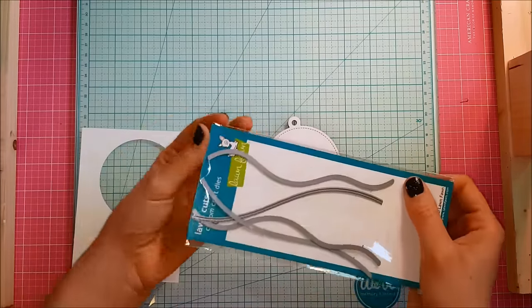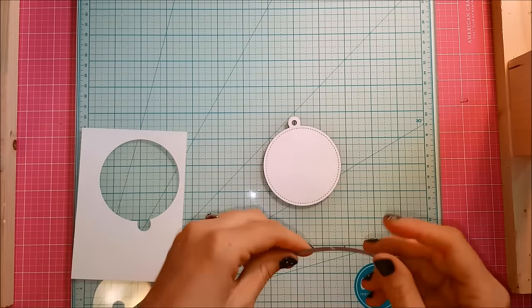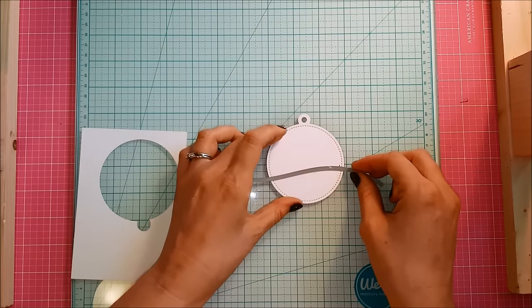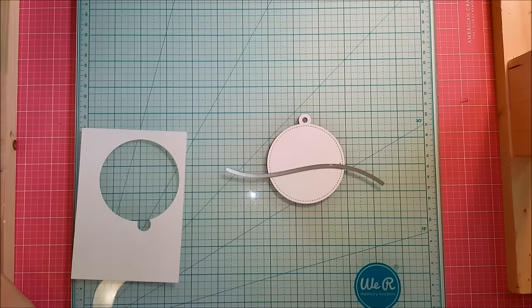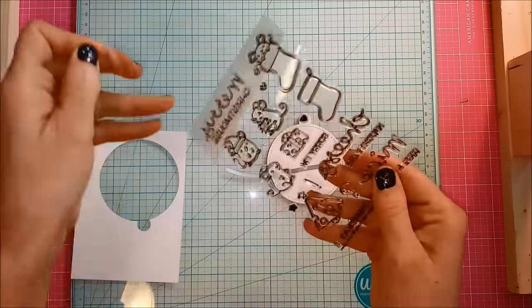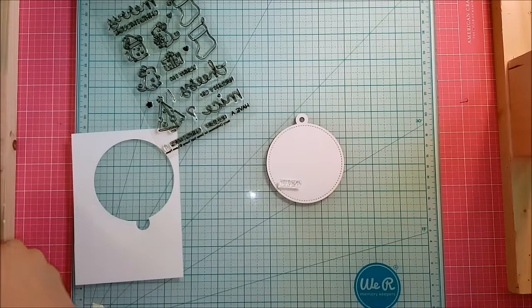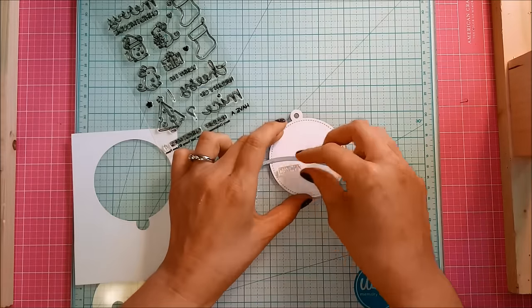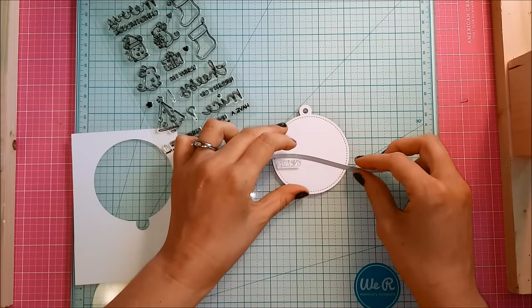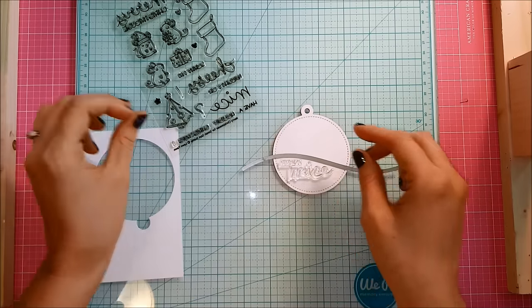And then I'm going to take the Lawn Fawn stitched hillside borders and I'm going to cut that white tag to create a little hillside to set my scene on. So I'm just figuring out here how the spacing is going to work, and I'm going to bust out that stamp set and take the sentiment that I want to use, which is a super cute little 'have a mice holiday.' Lots of good puns in this stamp set and lots of ways that you can use the different pieces of sentiments together to create different sentiments. So it's really fun. I think there's some of this set still available over at Simon Says Stamp.